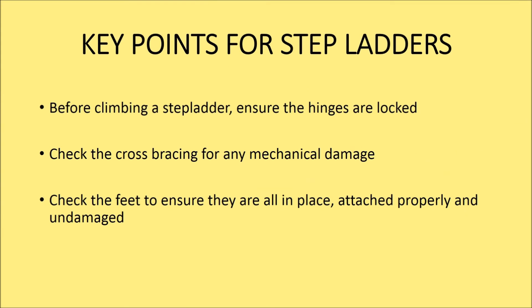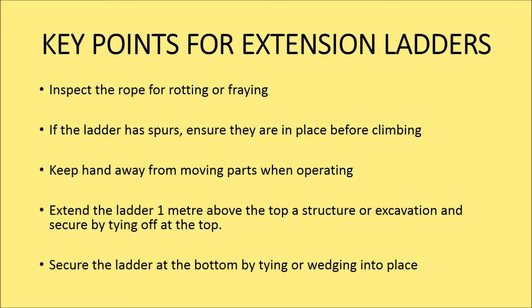Now let's go through the key points for step ladders. Before climbing a step ladder, ensure the hinges are locked. Check the cross bracing for any mechanical damage. Check the feet to ensure they are in place, attached properly and undamaged. Inspect the rope for rotting or fraying. If the ladder has spurs, ensure they are in place before climbing.